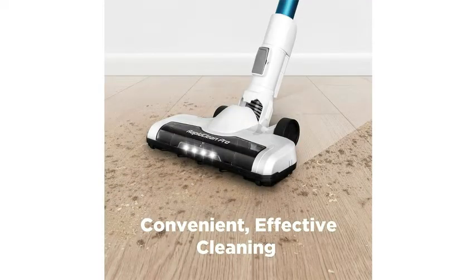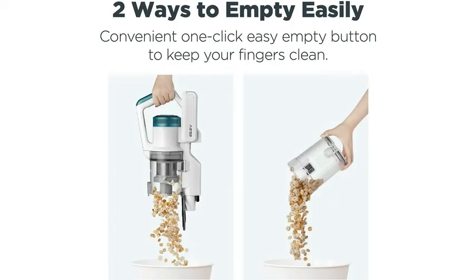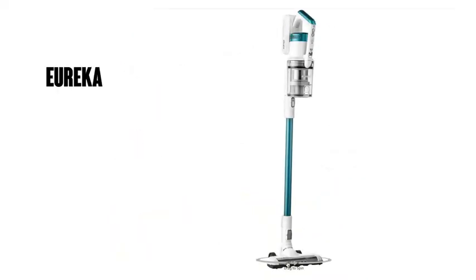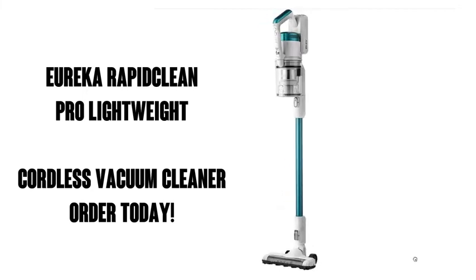Now let's hear what a verified purchaser has to say. I had looked for about two weeks at several vacuums before ordering this one. I was very pleased because it did everything that it said it would do. I would highly recommend this Eureka to anyone looking for a lightweight, cordless, and powerful vacuum cleaner. I use it on my laminate floors, tile floors, and my indoor-outdoor carpet. It picks up the trash the first time you go over the floor, and it stays charged between 35 and 45 minutes, which is enough time to vacuum my entire house. I also like the fact that it goes under my chairs and sofa with ease.